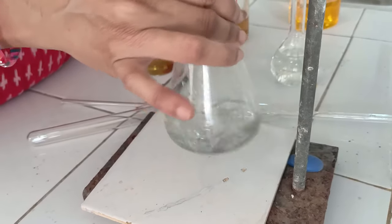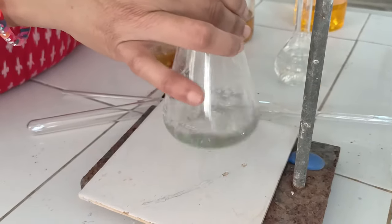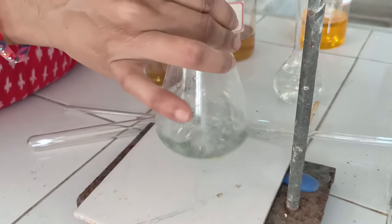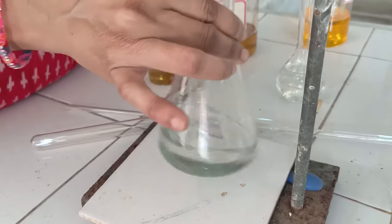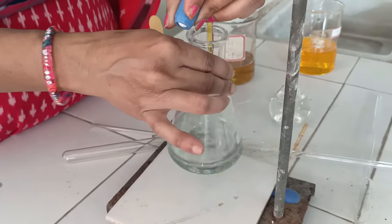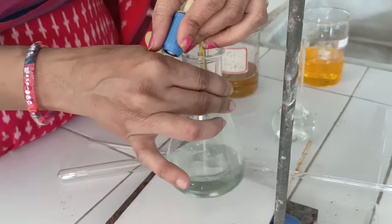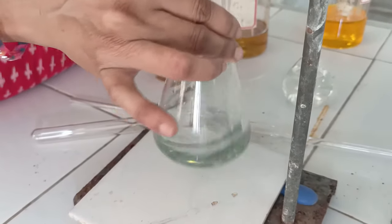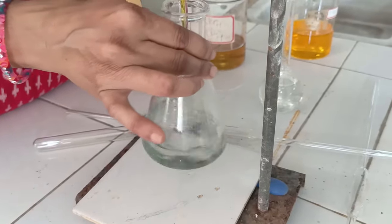Shake the flask thoroughly with every drop you add. Continue adding potassium dichromate solution. You will see a green coloured solution forming. This green colour confirms the formation of chromium in the plus 3 oxidation state — Cr³⁺ is responsible for the green colour formation.